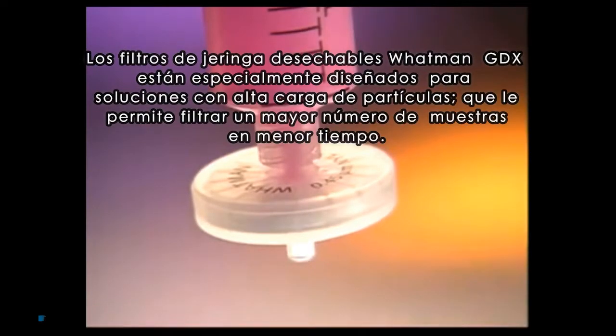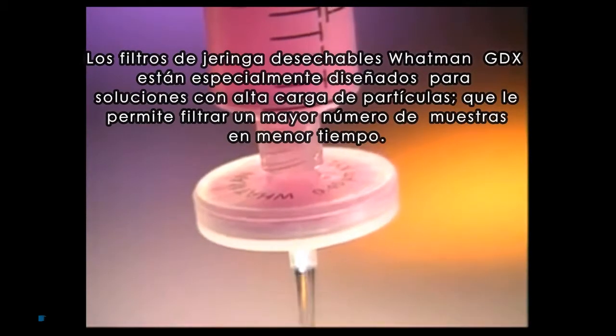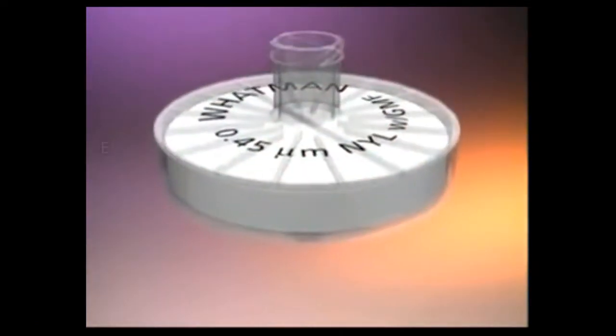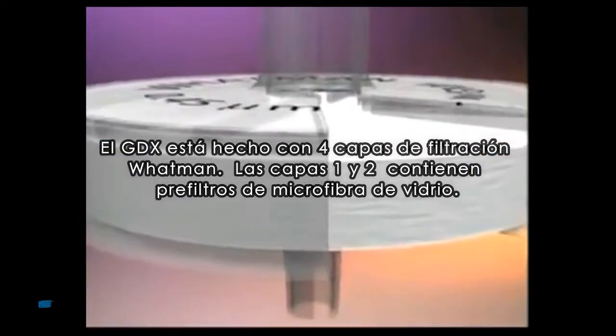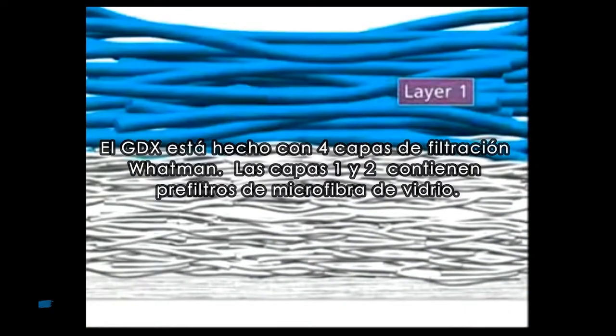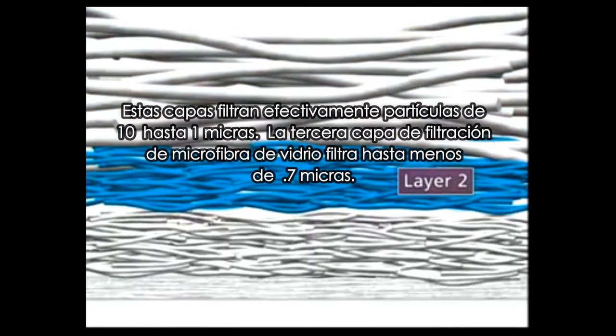Whatman GDX disposable syringe filters are specially designed for high-particulate solutions, allowing you to filter more of your sample in less time. GDX is made with four layers of proprietary Whatman filtration media. Layers 1 and 2 consist of glass microfiber pre-filters. These layers effectively filter particles from 10 microns to 1 micron.